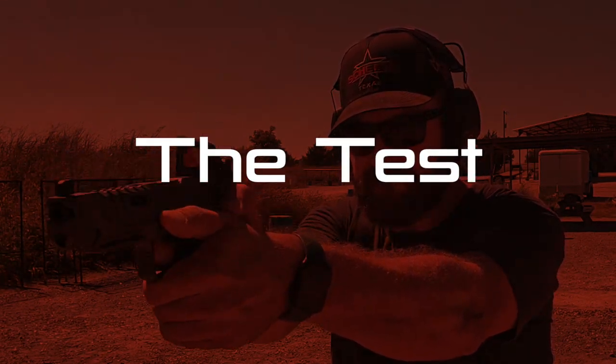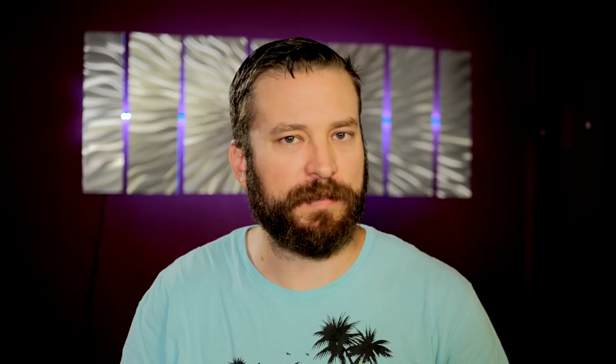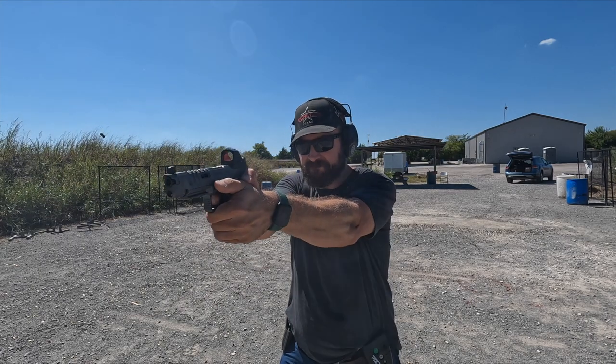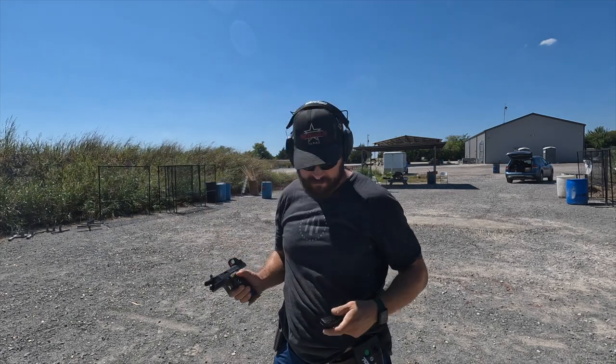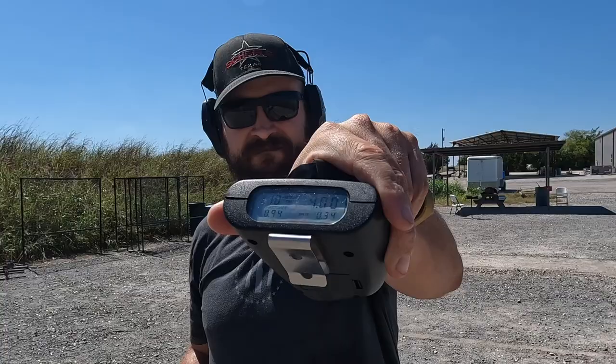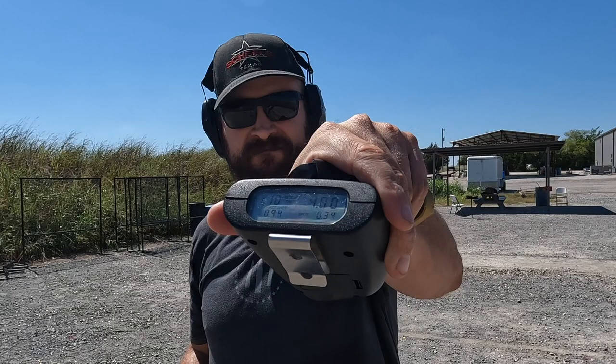If you're shooting scores above about 95 on the 10-10-10, then you can get a little more sporty and do 'the test,' which is a modification of this. The test is three different strings of fire. The first string is at five yards with a par time of five seconds, 10 shots. The second string is 10 shots, 10 seconds, 10 yards. The third string is 15 yards, 15 seconds, 10 shots. You can shoot them in any order, but generally I shoot them near to far, and I think that's how most people do it.